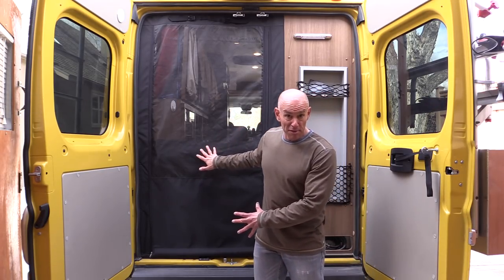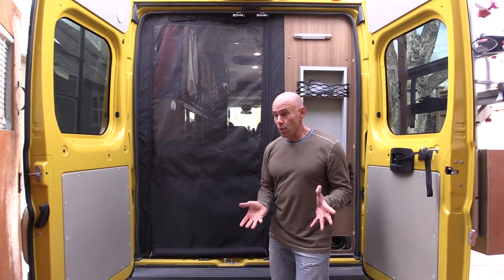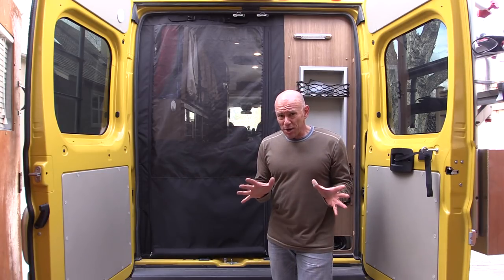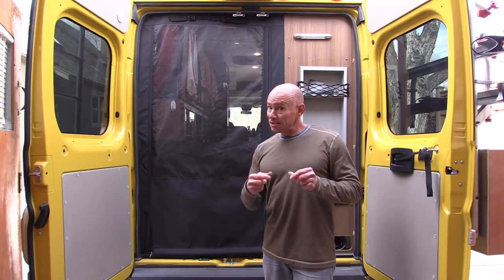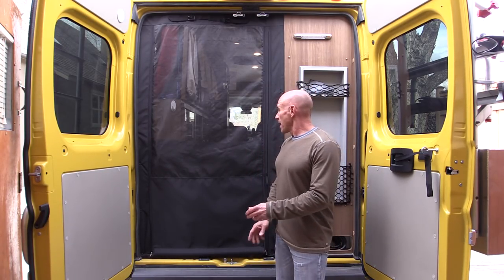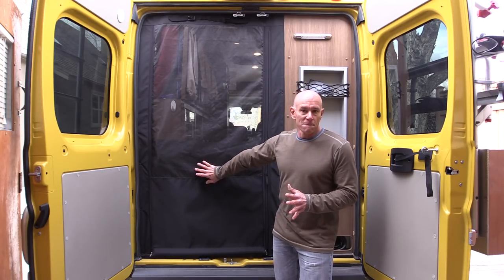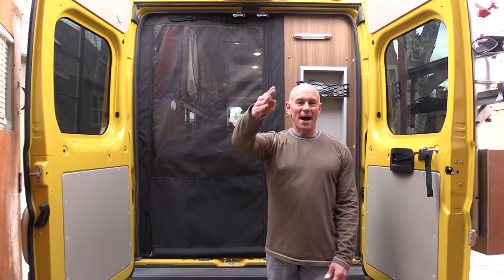So rvcustomscreen.com - that's where you want to go. That'll get you there and you can order one. I've been talking to them and if you can get like six or eight people together, maybe at a rally or something, they would consider coming to install them for you - so that's something to think about. Anyway, I'm super excited about this screen. Looking forward to getting on the road with it. And I think that's going to do it for now. See you later. Bye.